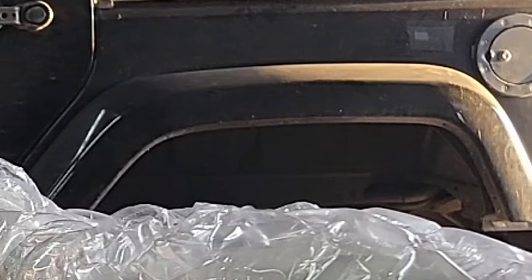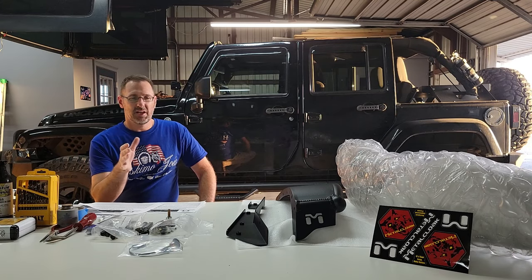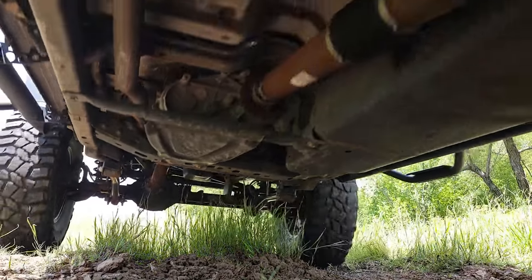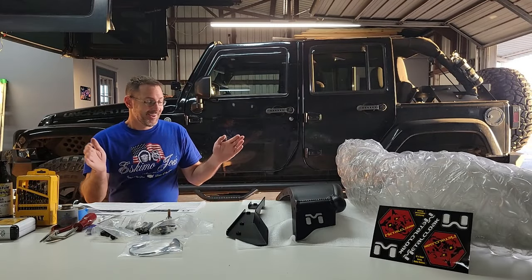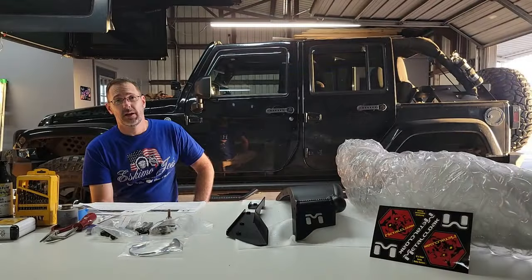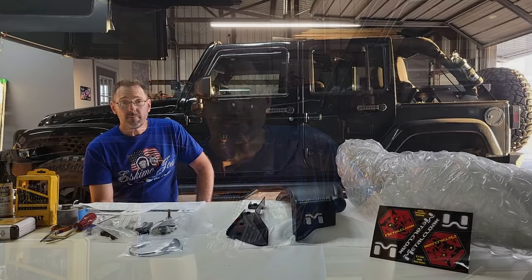I don't know if you've ever had this problem, but we were going down the trail one day with a couple guys in the Jeep, hitting some not-so-bad ruts — nothing too crazy — but with a little flexing and extra weight in the back I kept hearing some banging and clanking. Then going down the highway I looked in my side mirror and my rear fenders were flapping about to fall right off because those plastic clips had actually broken.